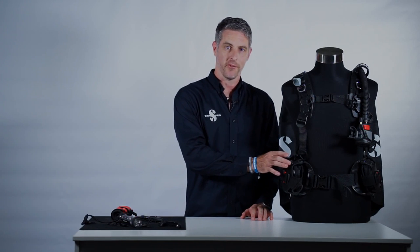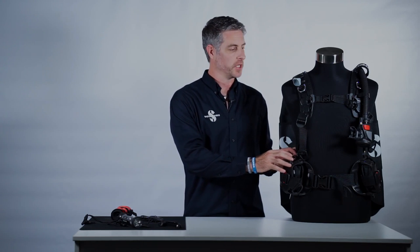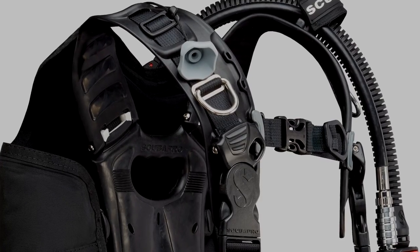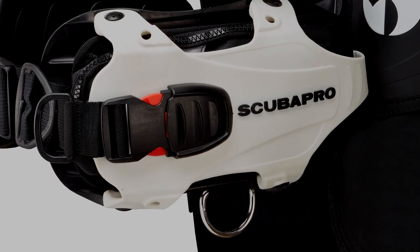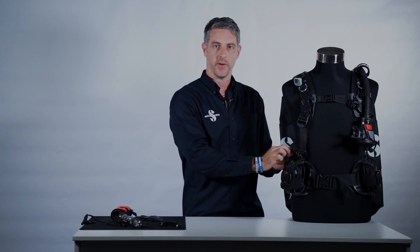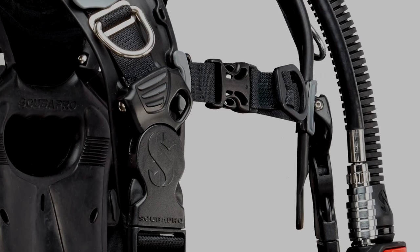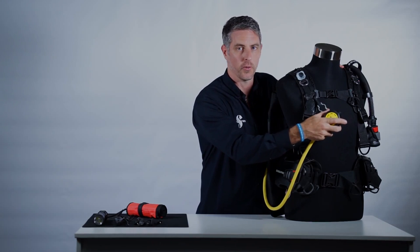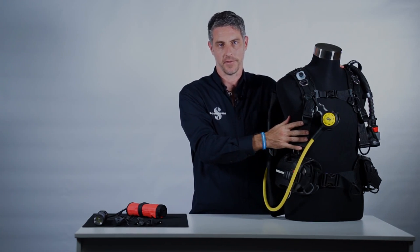In addition to the multi-mount matrix and the mini D-rings and accessory plates, we've also given special attention to the conventional D-ring attachment points. We have a pre-angled height adjustable stainless steel D-ring on the shoulder. We have a stainless steel D-ring below the weight pad and we also have a D-ring above where we can attach hoses, octos, all kinds of things. We even have a special D-ring integrated into the shoulder strap buckle which mounts the octo really high up on the shoulder strap in the golden triangle for optimal safety.